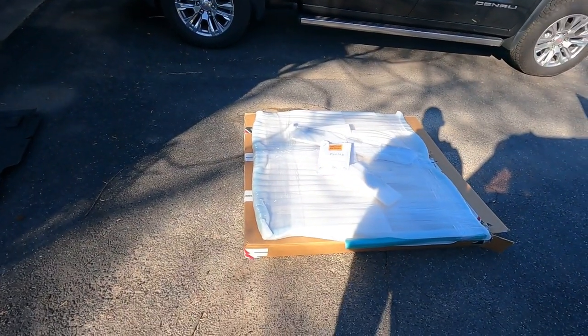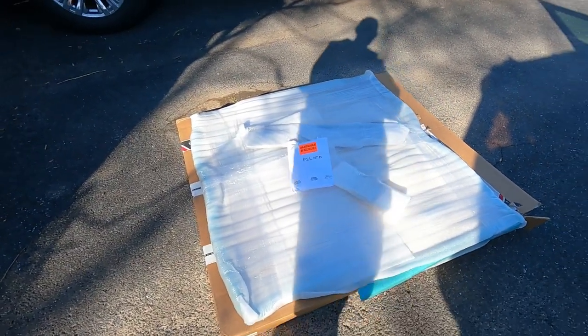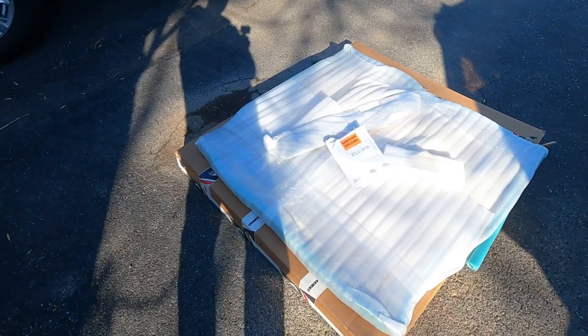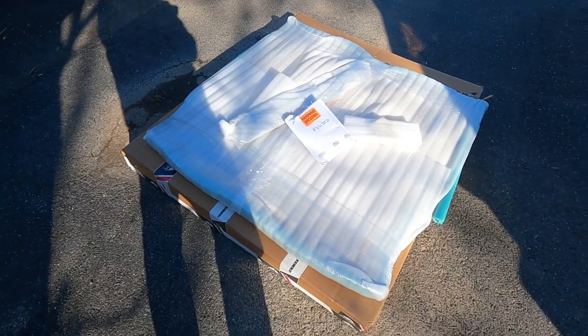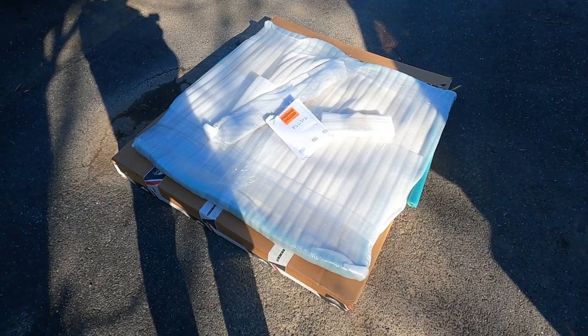As you can see here we've got it unpacked. Goose Gear really takes care of shipping — everything is packaged really nicely, protected and everything like that. I'm gonna go ahead and get it unwrapped.